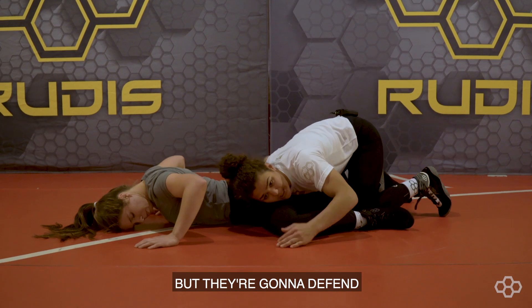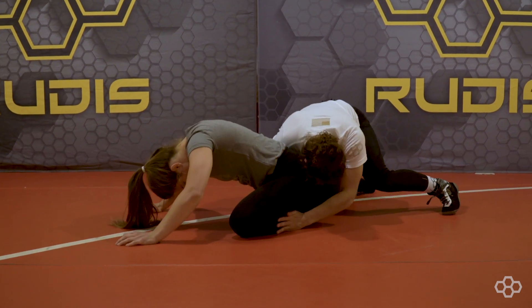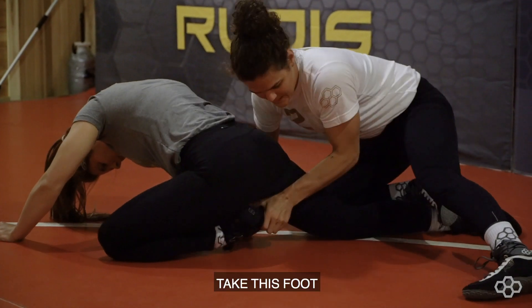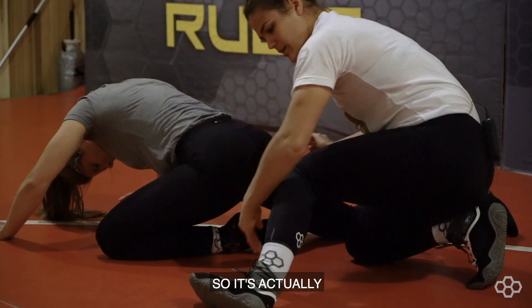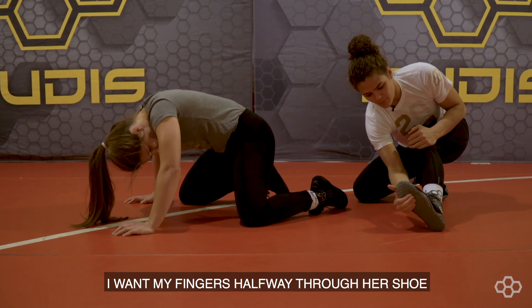So I'm trying to get the leg lace but they're going to defend. What I do is I'm going to bring this out, take this foot, grab deep in the sole. It's actually real deep — I want my fingers halfway through her shoe.